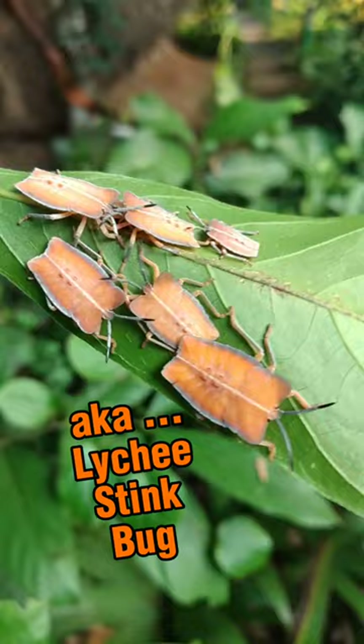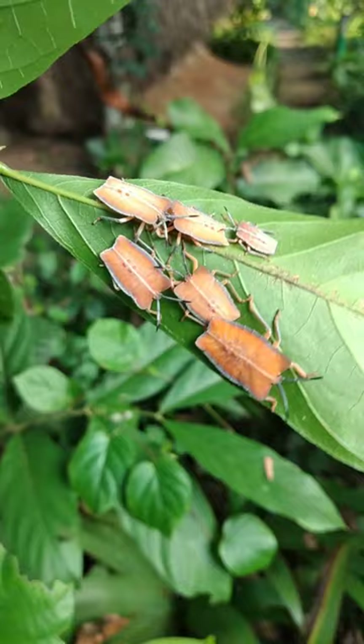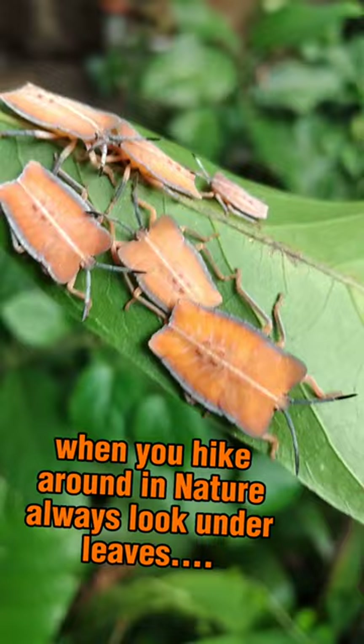Like all true bugs, they don't have mouth parts. But what they have instead is a straw-like mouth, which they stick into the plant and suck out all the juices from the plant.